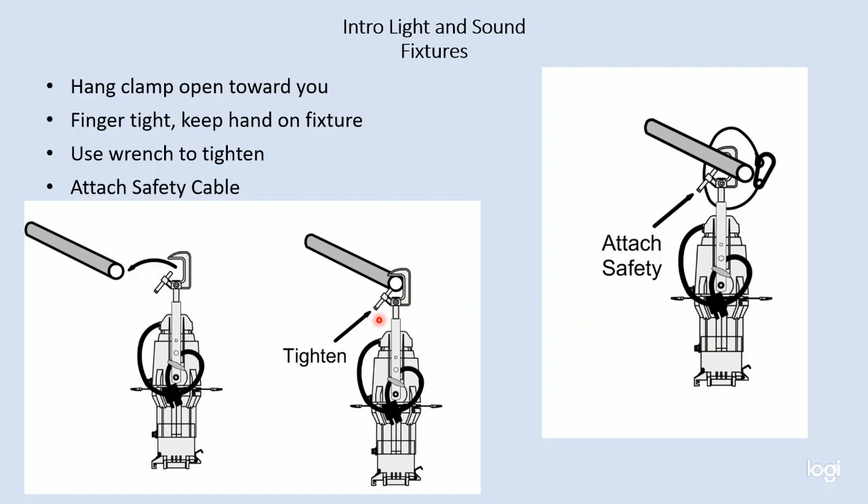Now let's talk about how we hang lighting fixtures. There will be a practical exercise where you'll all get to practice this several times. We discussed the C-clamps and their merits and parts. So when you approach a pipe, what you want to do is simply put the C-clamp over the top of the pipe.